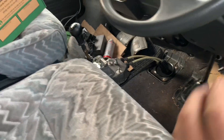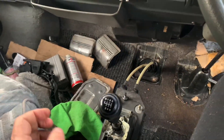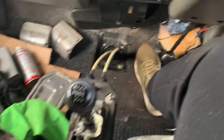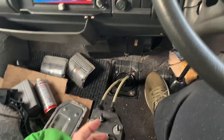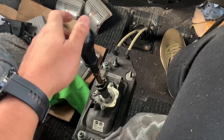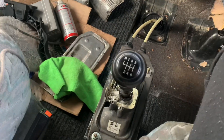Nice little cheeky six-speed shifter. All connected in — it's even got sixth and reverse. It's all good. Very happy with this.